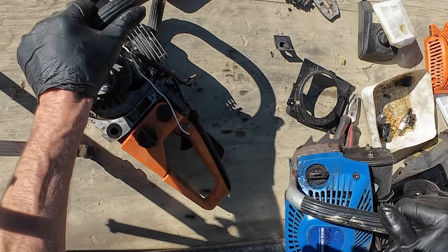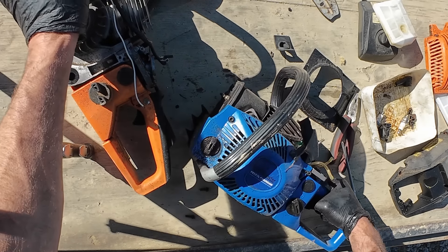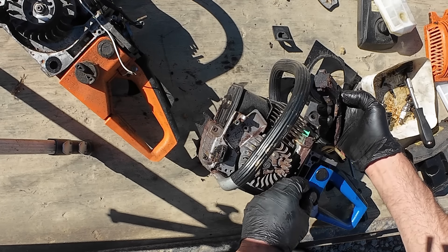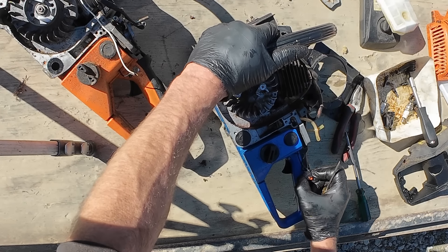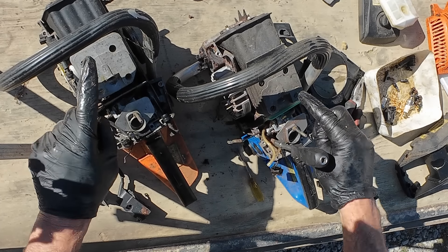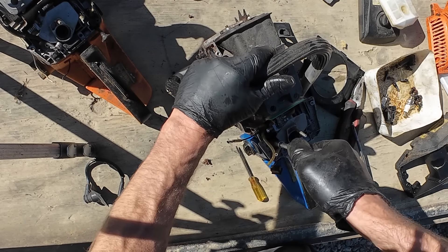I just happened to have another one — which blew up. The coil does look quite similar, so we'll see if that one fits. We'll take that switch as well because the other one's missing. They actually almost look identical when you look at the carburetors and the heads and everything — basically the same machine just with a different brand name, which is kind of good when you're swapping parts.